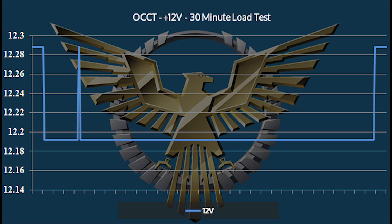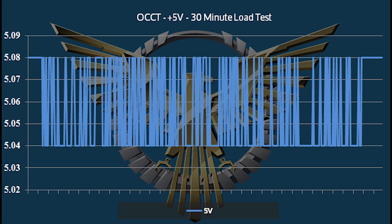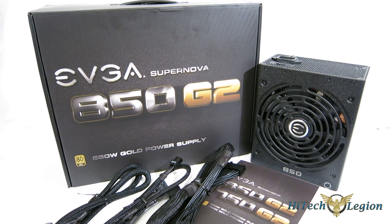Getting a look at the test results, we see some absolutely outstanding performance from the Supernova 850G2. The 12-volt and 3-volt are completely flat-lined — absolutely perfect, very little droop, all right on spec. The 2% regulation claim is absolutely right on the mark. The 5-volt does show a little ripple but it's all within acceptable limits — just 5.08 to 5.04 volts — so really just fantastic results across the board. It held steady all the way up to 718 watts without a problem.